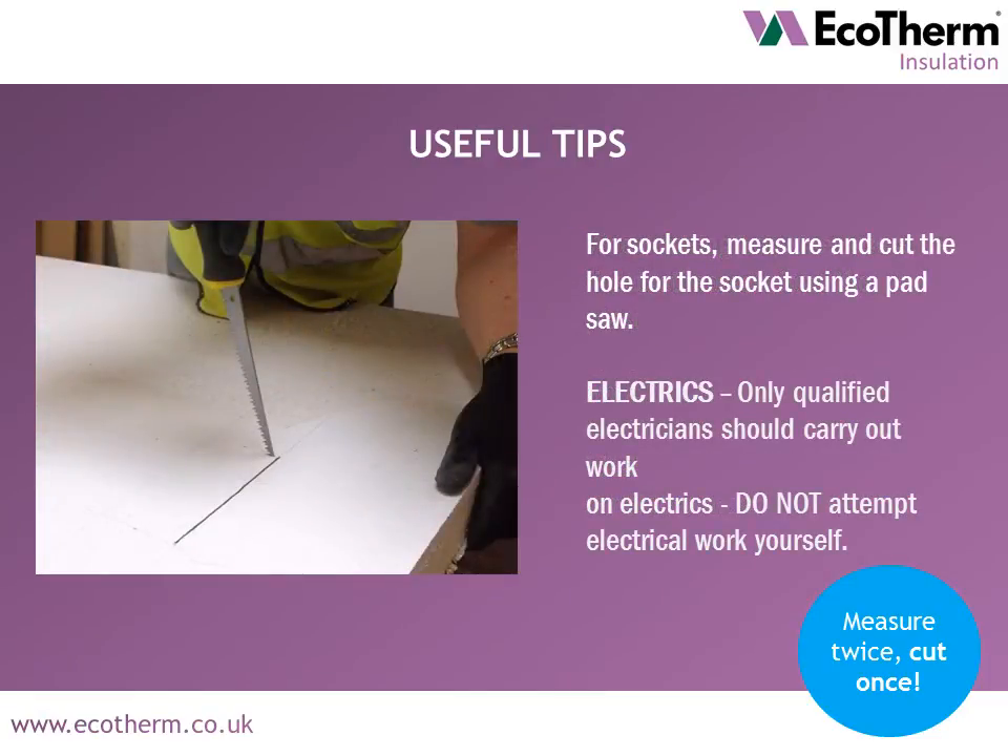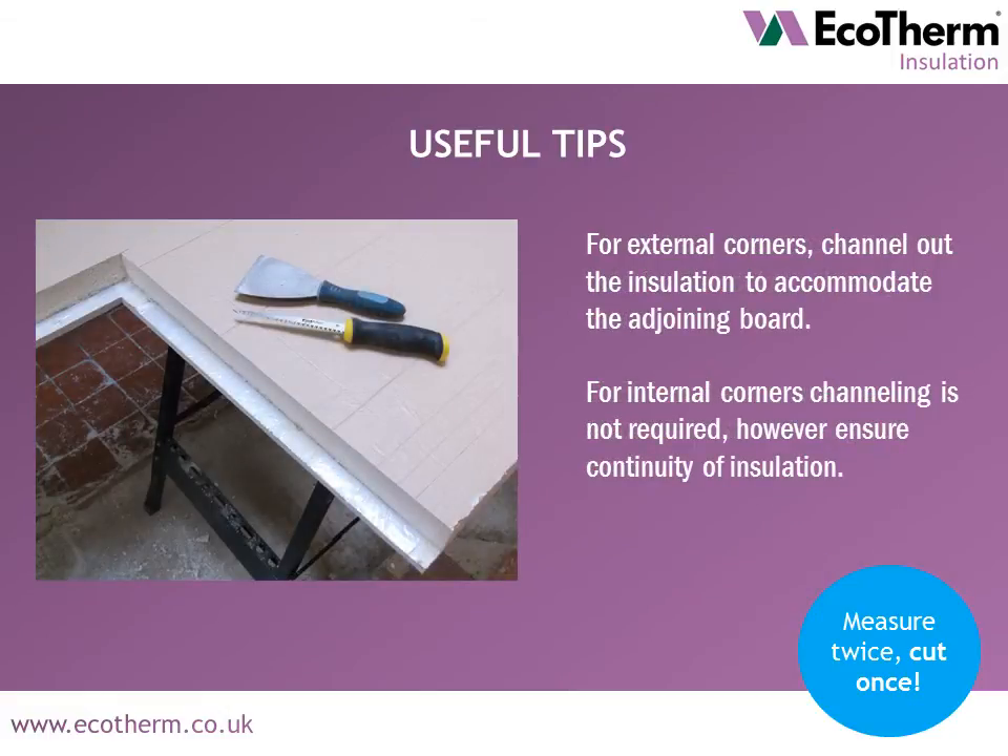For sockets, measure and cut the hole for the socket using a pad saw. Only qualified electricians should carry out work on electrics. For external corners, channel out the insulation to accommodate the adjoining board. For internal corners, channeling is not required; however, do ensure continuity of insulation.